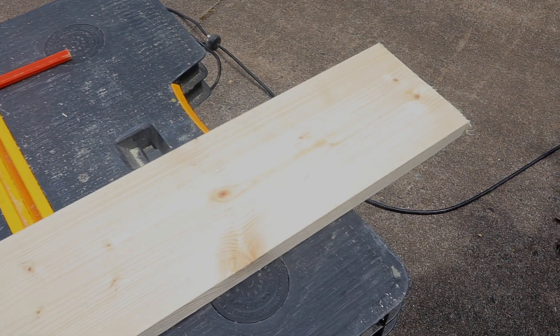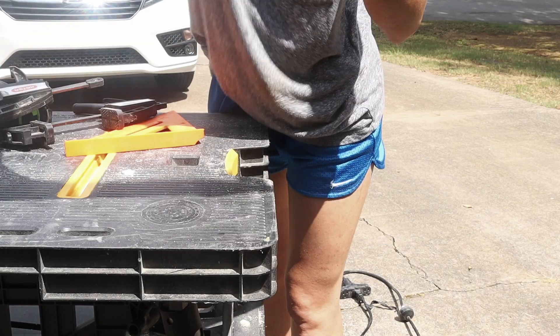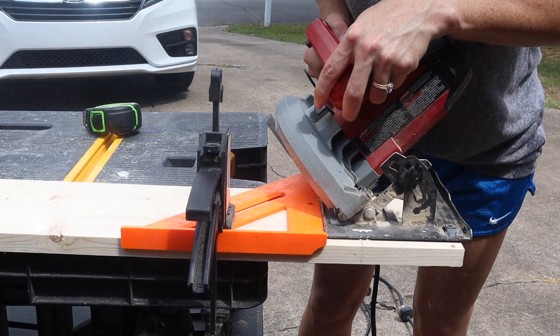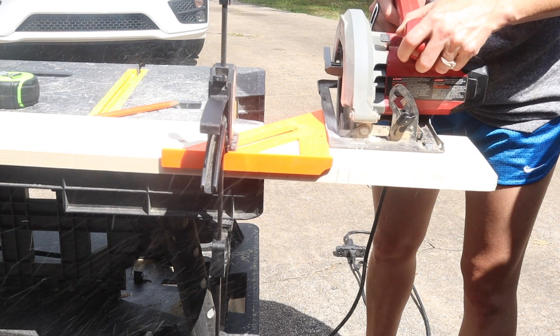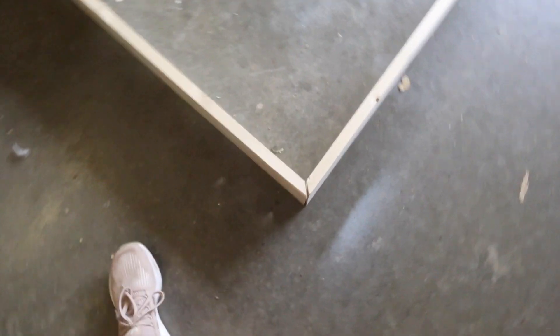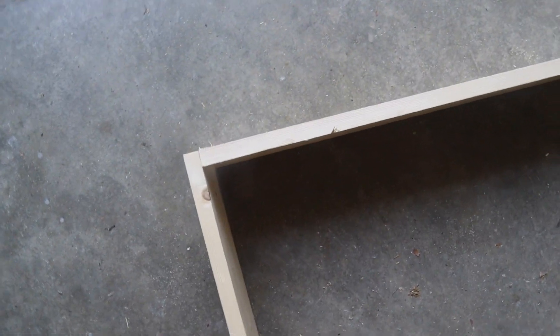Next I'm taking the remainder of one of the 1x6 boards and cutting a 45-degree angle on both sides so that it's 39 inches from tip to tip. Then I take the remainder of the other 1x6 board and cut it down to 37 and a half inches long. These four pieces are going to make up the frame for the base of the bed frame, and I did a dry fit just to make sure everything fit together well.